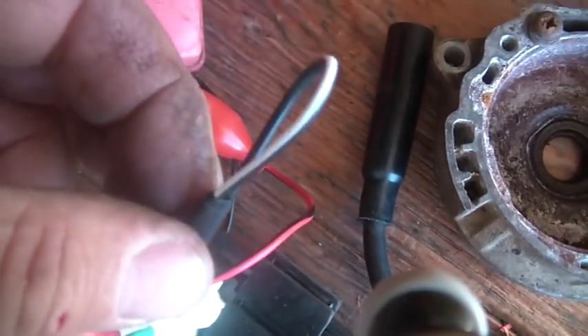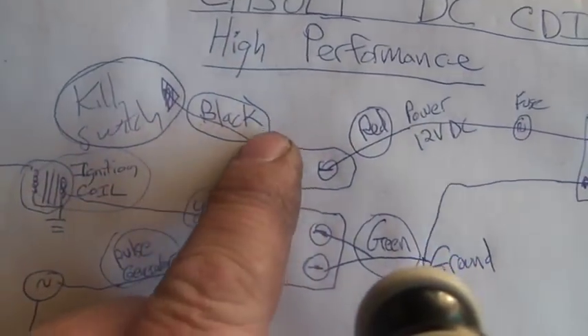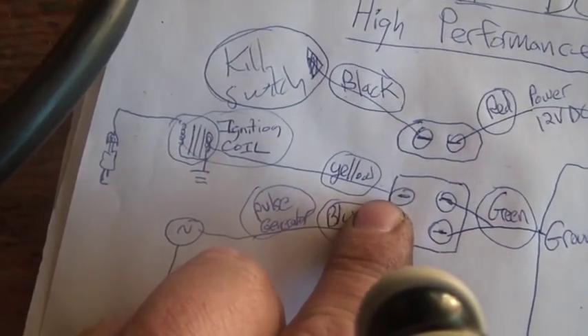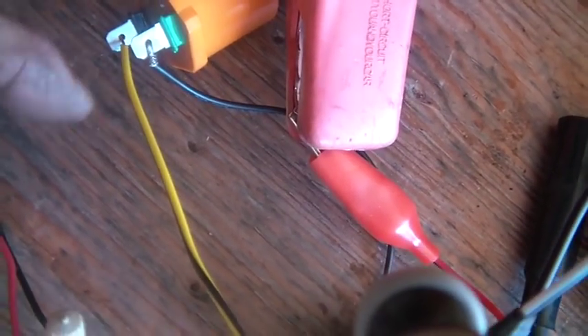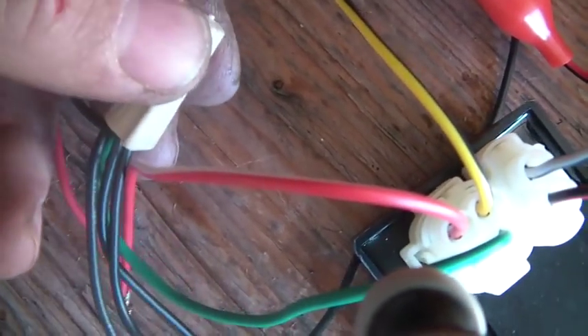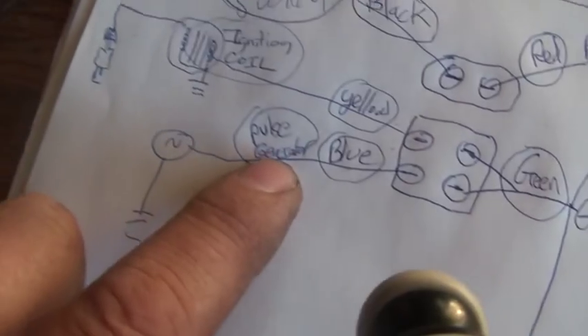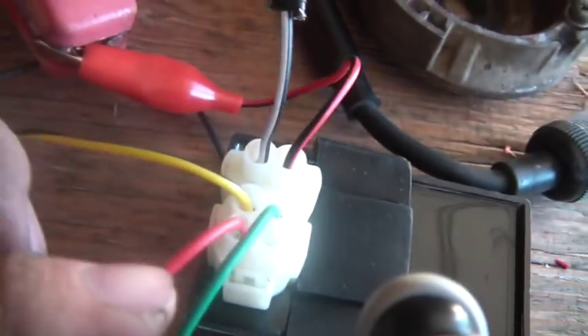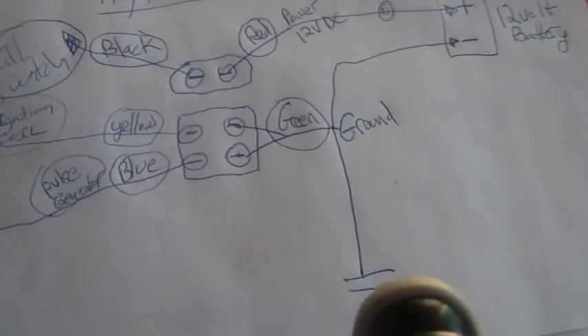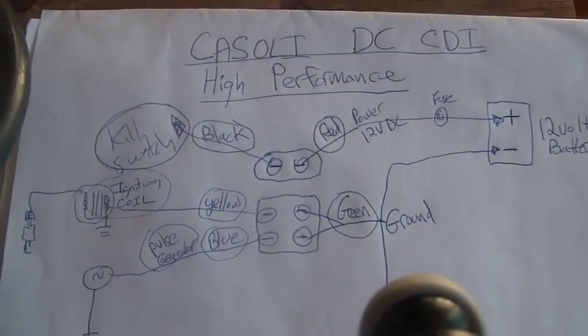The black wire is the kill switch — I just loop it and tape it; I need no kill switch. Other than that, you have the yellow — in this case yellow and black — which goes to your coil. The other side of the coil goes to ground. A lot of things go to ground, so make sure you have plenty of hookups, including one side of the spark plug. And last but not least, your pulse generator — they say blue wire; in this case it's red and white, but the location is the important thing.